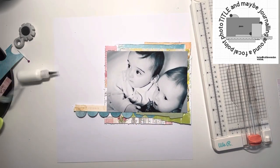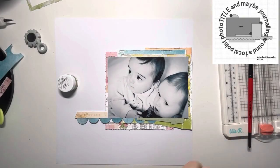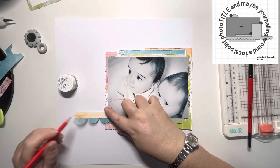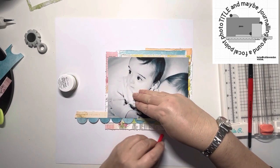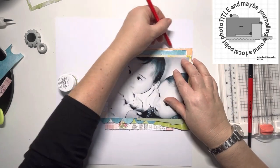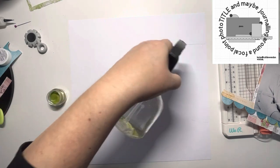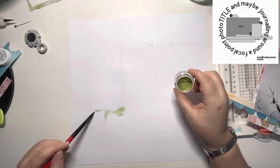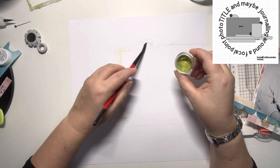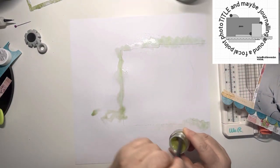Now this mat's done I'm going to come in with my mixed media — it wouldn't be me if I didn't add mixed media to a page. I'm using my Inklings in Sage — I think that's the one I've used — just drawing around the photo mat where it's going to sit on the page so I know exactly where to add my mixed media. Then I can start coming in — just spraying the cardstock and then adding the paint directly to the card. That water on the cardstock will just allow it to bleed out and look very natural without any brush strokes.